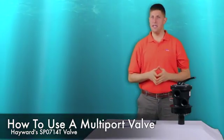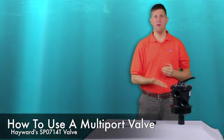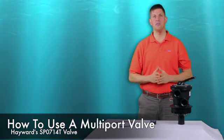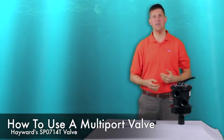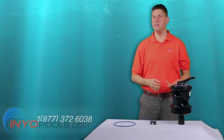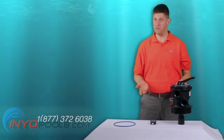John here from Inyopools. Today we'll be discussing the Hayward multi-port valve SP0714T. This clamp style valve has become the standard top mount 1.5 inch valve in the Hayward sand filter line and replaces a few of the obsolete valves for Hayward's older filters.